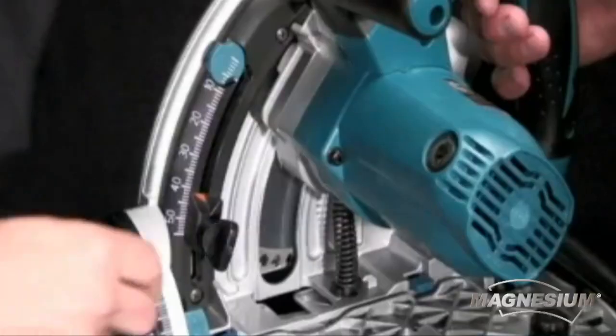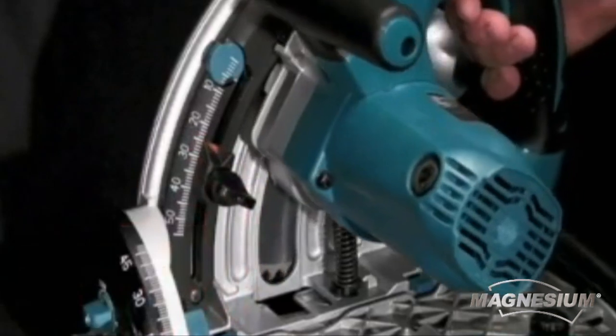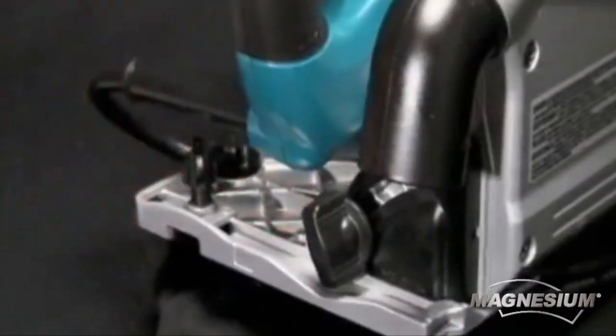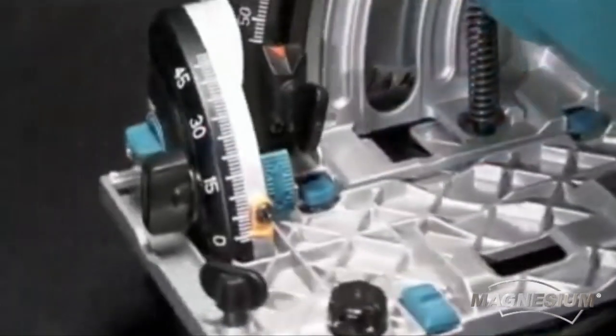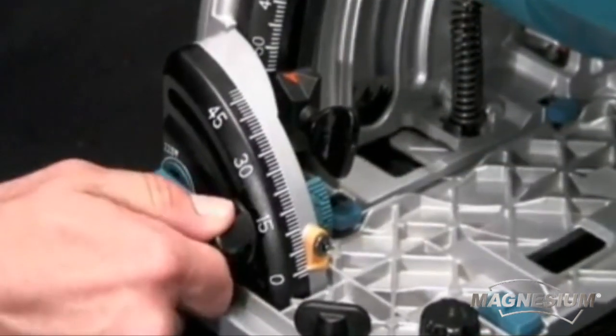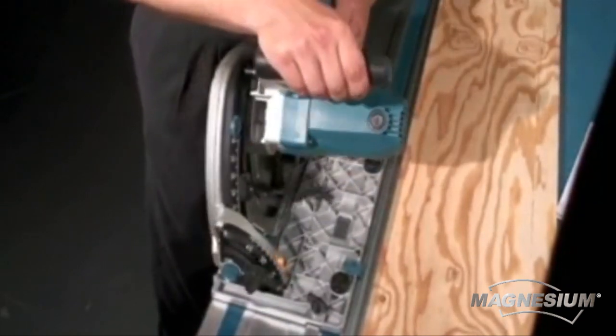The SP6000J is built with superior features, designed to deliver best-in-class accuracy, versatility, and performance. The saw features a precision cutting system, which includes dual bevel supports to keep the saw square to the material, and is engineered to keep the line of cut in exact position, regardless of the angle of the bevel.